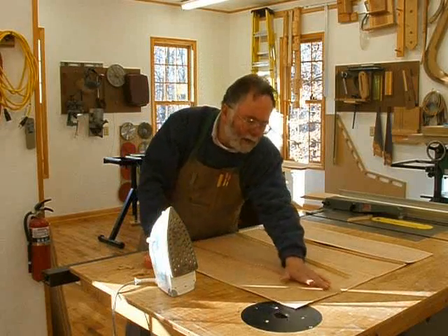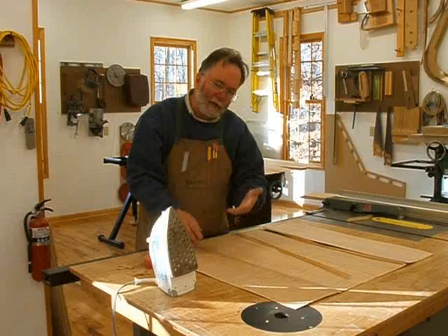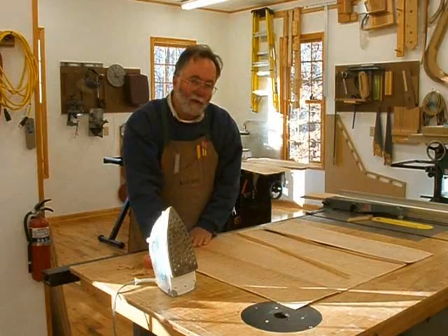You don't want to leave the iron in one place too long — I'm trying not to cause the wood to dry up particularly in one area and deflect. Just want to get the tape in place, and there we go — we've got a good joint.